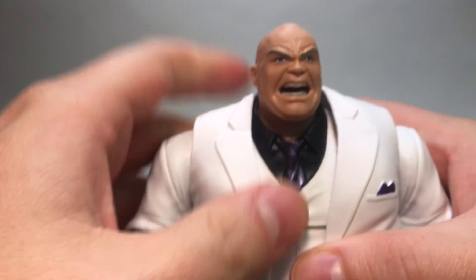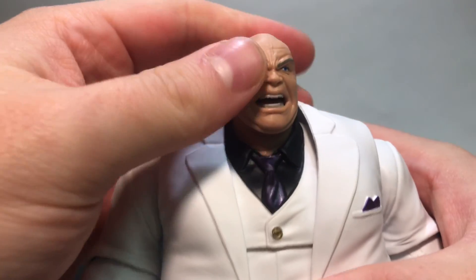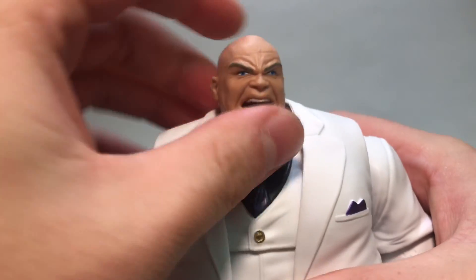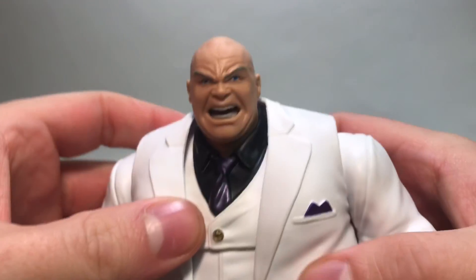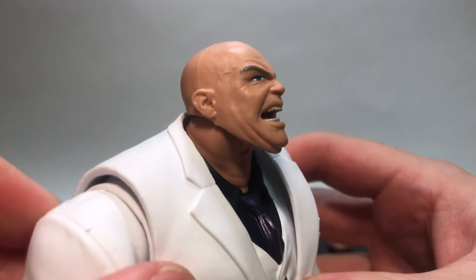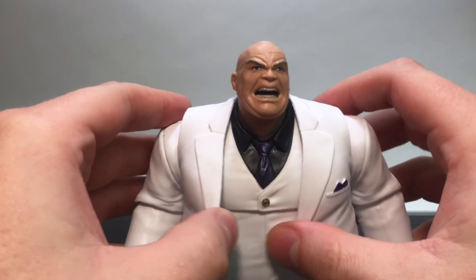The head kind of came off, which I actually prefer so it comes off easier, but you'll want to be careful not to twist it too far left or right or it might pop off. The teeth and the face are painted beautifully. The coat, the jacket — everything works. All the creases and the buttons are painted really, really nicely.